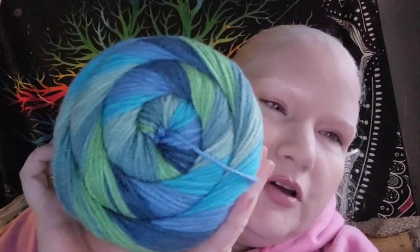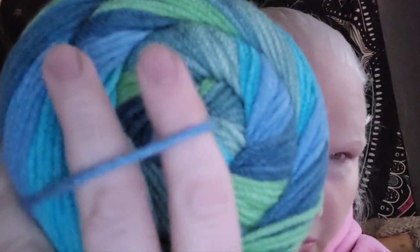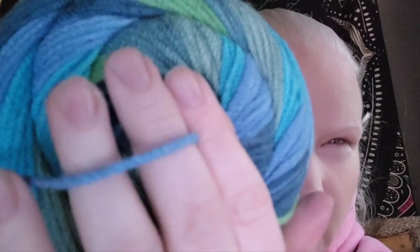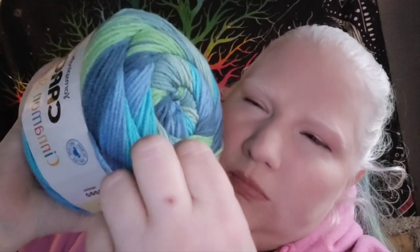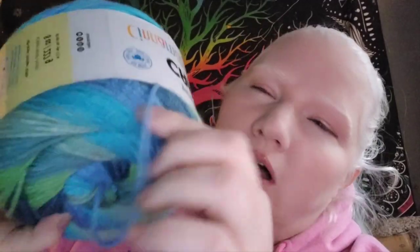Now, this says it's a 4 weight and I have to disagree. What do you guys think? If this is a 4 weight, this is a really heavy 4 weight — this almost feels like a bulky weight to me. It's really thick, but that's a lot of yardage. Right now at Michael's they are buy one, get one half off.